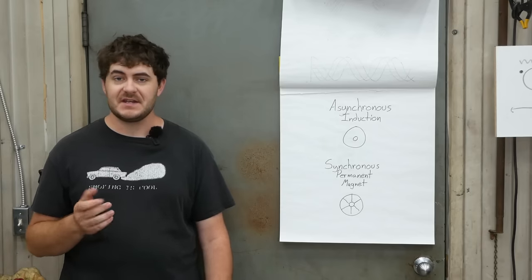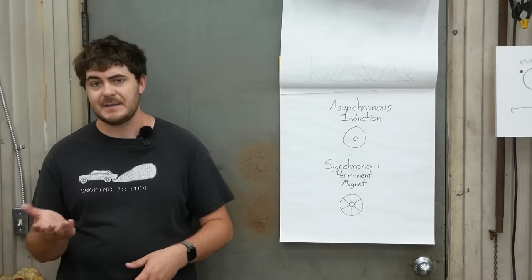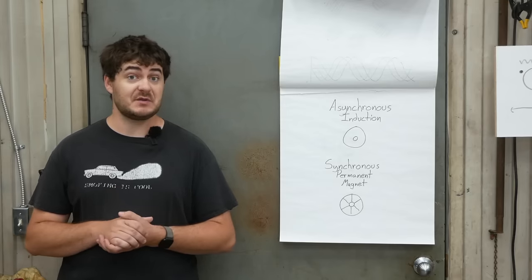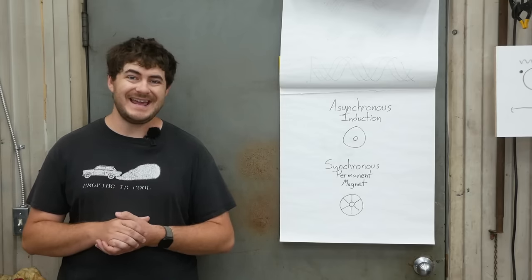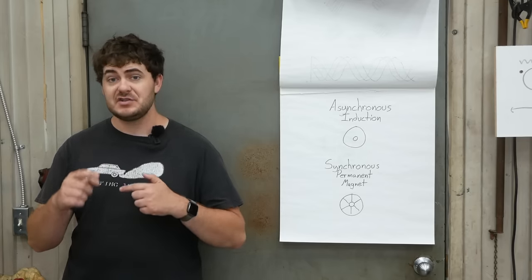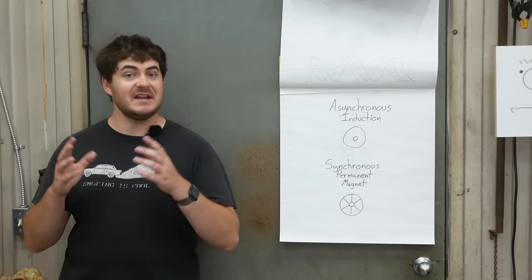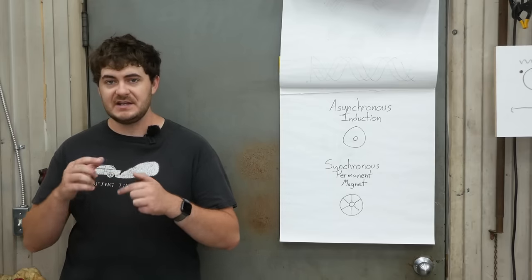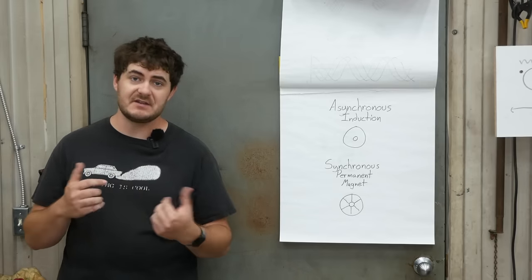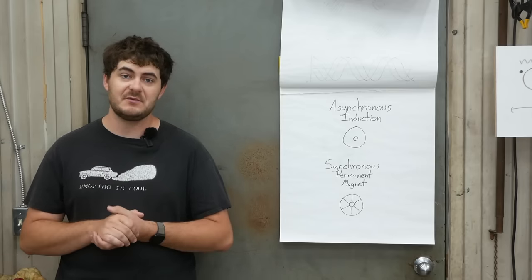In a typical three-phase generator or motor, the rotor is either made of some sort of conductive material — aluminum, copper, laminated steel — or it's made of permanent magnets. If the rotor is made of conductive material, then it's an asynchronous induction motor. It's called such because the rotating magnetic field generated by the stator passes over the rotor and induces an electric current into it, causing it to be dragged along with that rotating magnetic field. It's called asynchronous because it drags behind and is therefore out of sync with it.